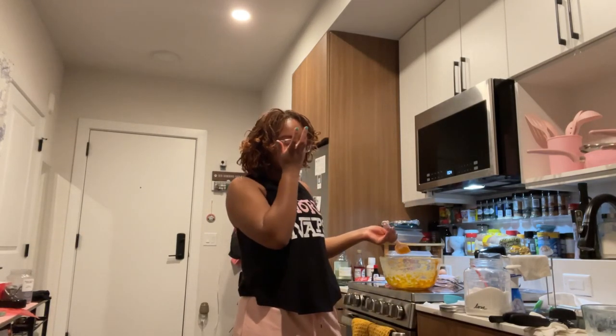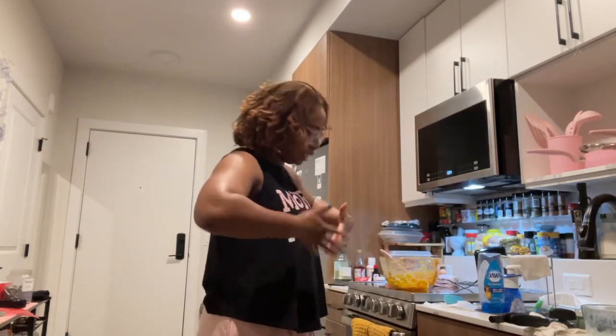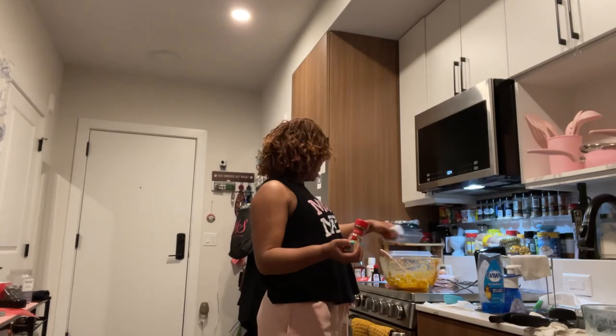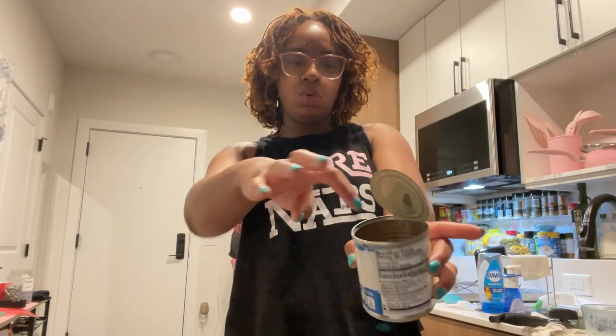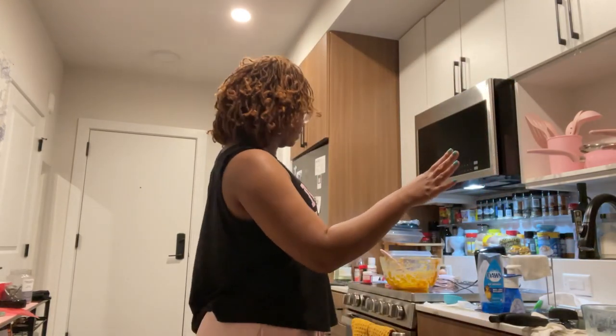That's a good sweet potato pie. I didn't measure nothing — when I was taught how to make this, my auntie didn't measure nothing, so I do what the spirit says is right. Just a dash of that. The only things I sort of measured: two eggs, a can of condensed milk — probably about a fourth of a cup — and three sweet potatoes. Usually it's two big ones or like a smaller one.